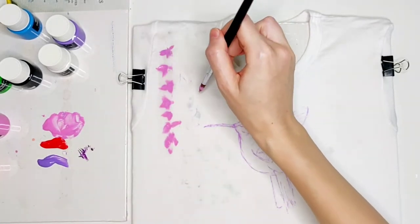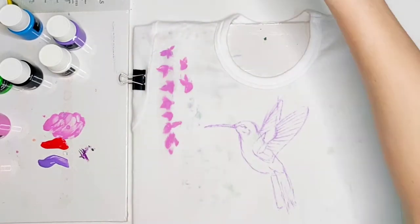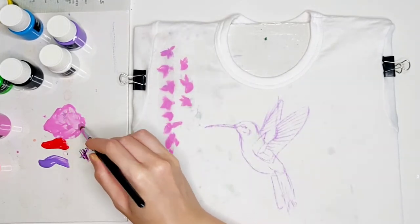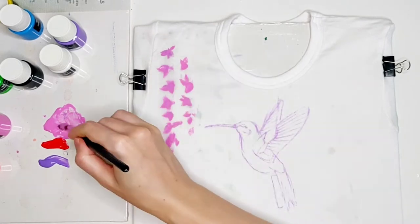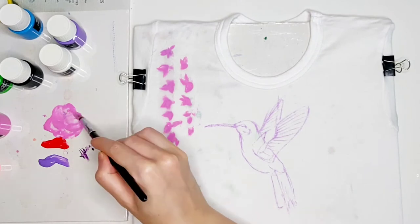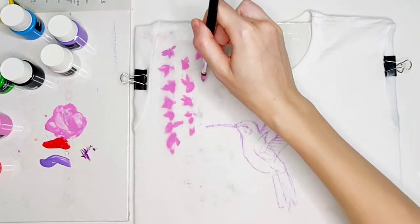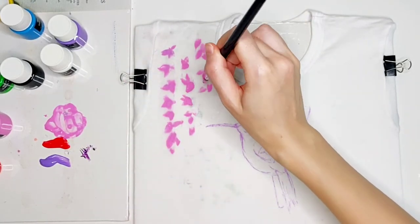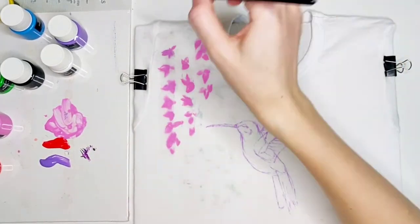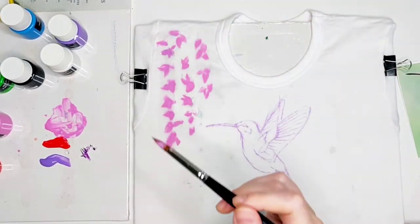I continue with painting, starting from the corner of the t-shirt by using the wet brush to slightly dampen the fabric. Because I want to achieve some watercolor effect when making the flowers, I am not trying to create some absolute visual form of flowers. They will be sort of like impressions — colorful spots with just a little bit of detailing, because the main focus in my work will be on the hummingbird.